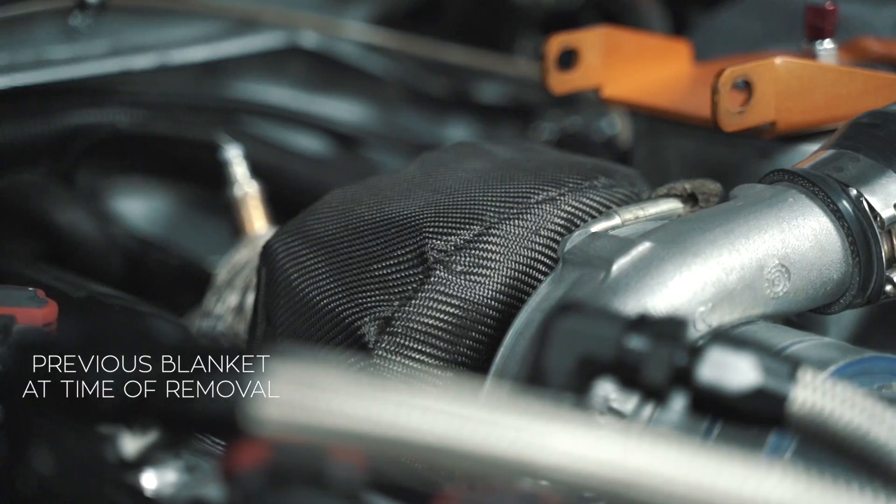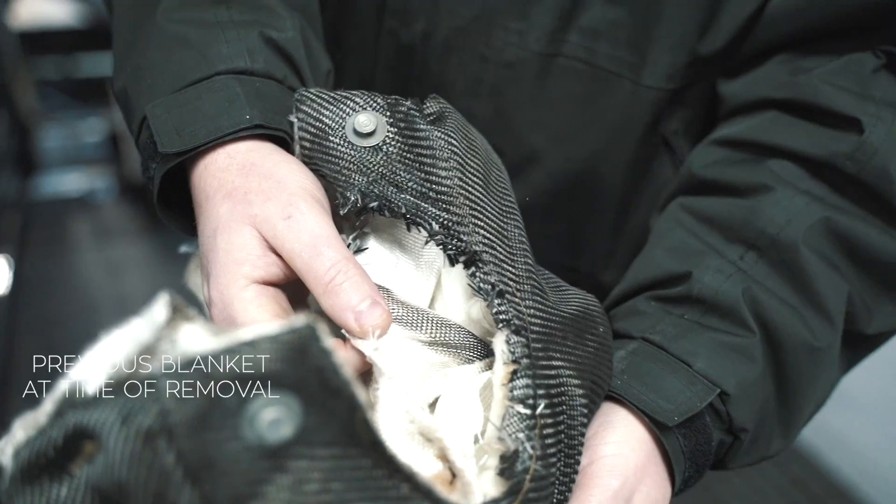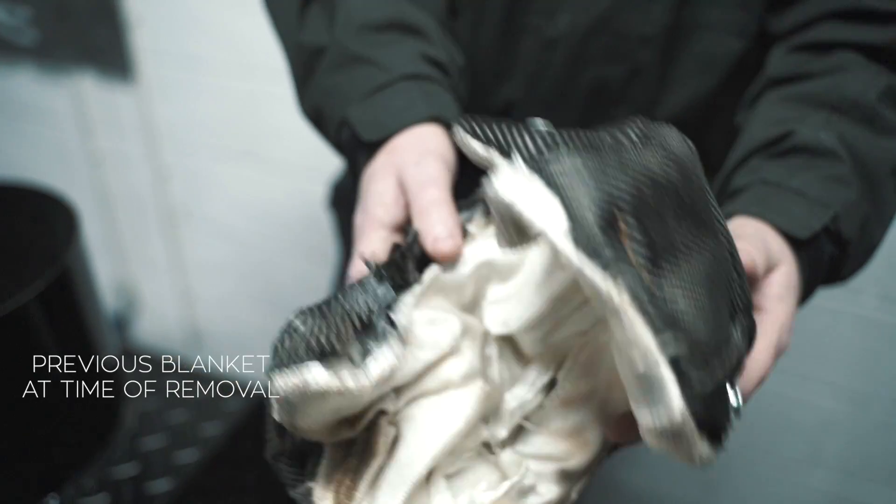The owner of this GTR, Elliot, was suffering with heat issues with the turbo sitting close to his wastegate, causing potential failure.